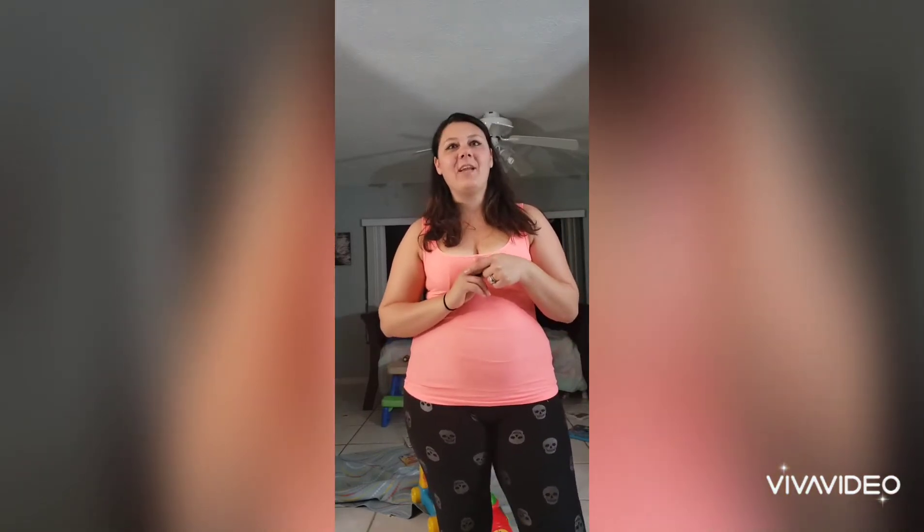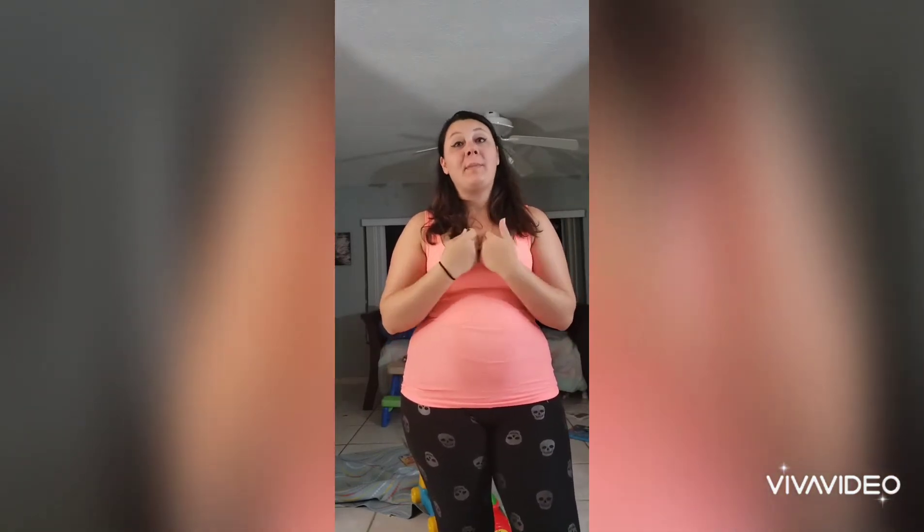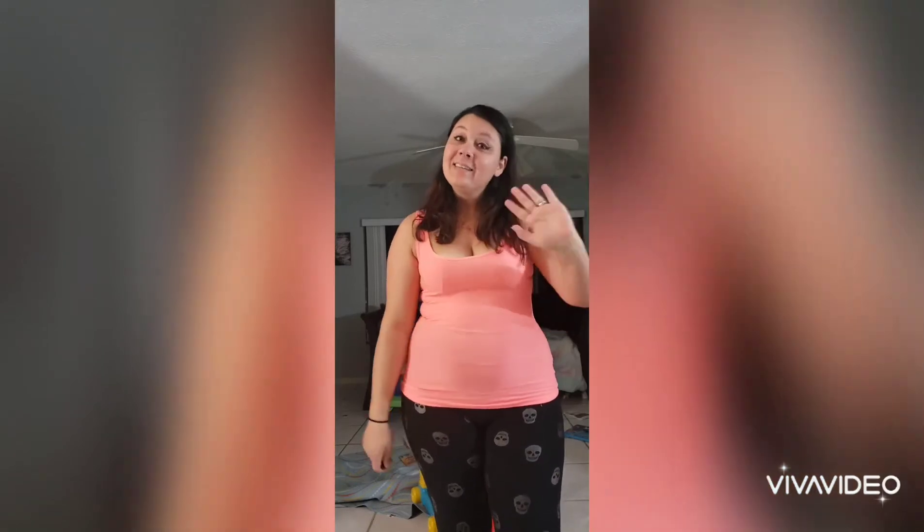What is up, Murph Fam? Welcome to another fin-tastic video. For those of you who are new, my name is Mermaid Melissa. Welcome. Thank you for coming and checking out my channel.